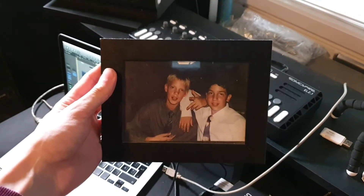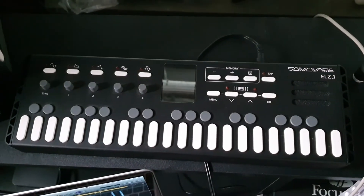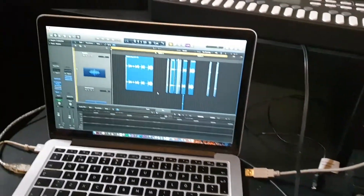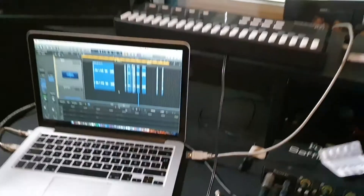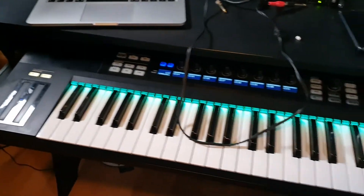The ELZ_1 by Sonicware — shout out to Dr. U Endo for hooking me up with this. MacBook Pro — mixing a song right now, Mix 501. And if we pull out this thing, got the Complete Control Mark One, 61-key version.